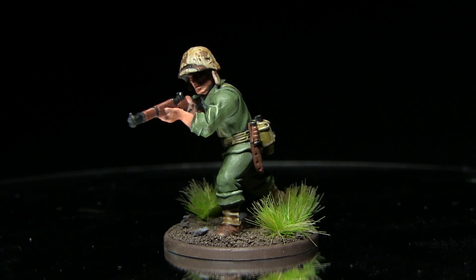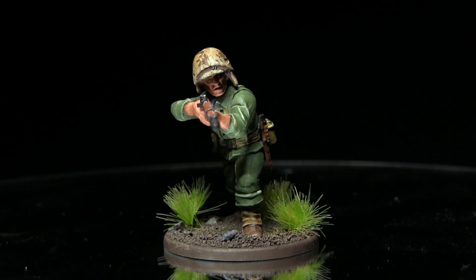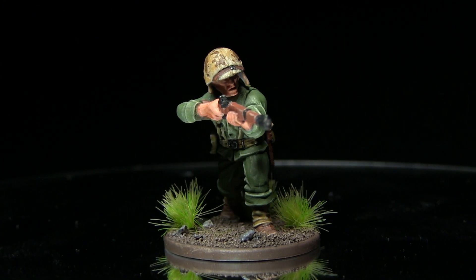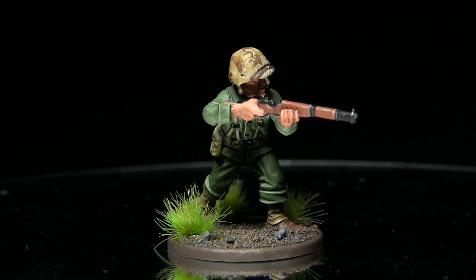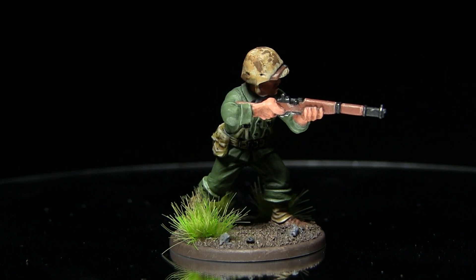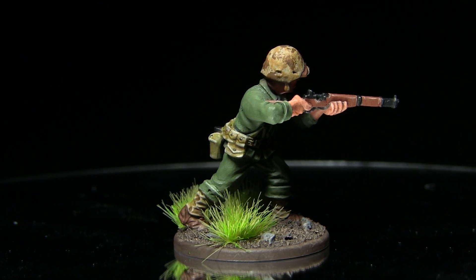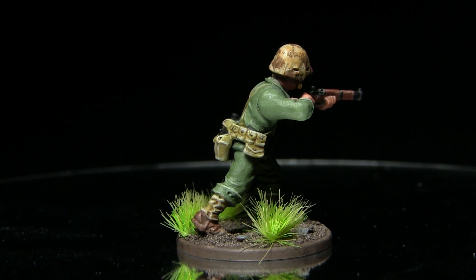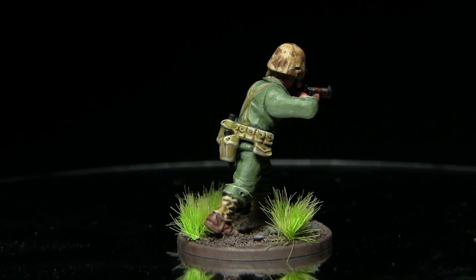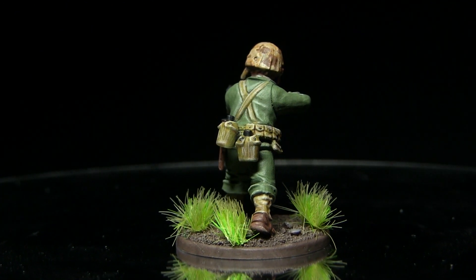And here we have the completed US Marine. You can also see that I've painted the base to represent mud and added some long tufts of grass. You can find a full list of the paints and tools used in this tutorial in the description below. If you enjoyed this tutorial please let me know in the comments below and give me suggestions for other Bolt Action infantry you'd like to see me tackle in the future.